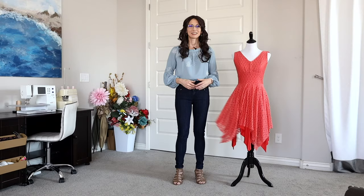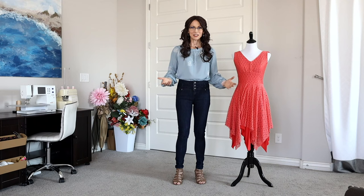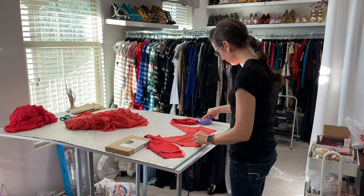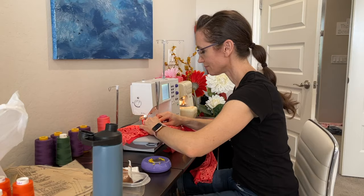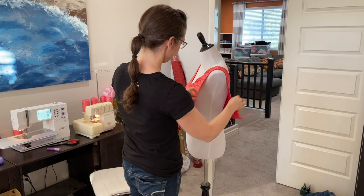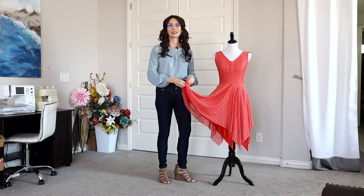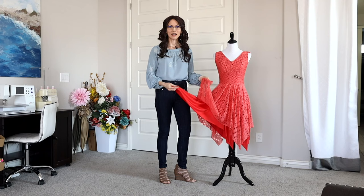I designed the dress to be short and flowy to give lots of movement on my dancer. I used Simplicity pattern 8916 for the top of the dress — I wanted it to be fitted through the bodice and waist. I lined the lace with the solid knit fabric. Using these soft knits would make the dress really comfortable and easy for my model to move in. I basically cut both layers of the skirt as large squares and offset them from each other to give that flame-like look.